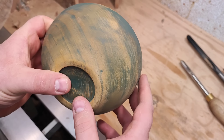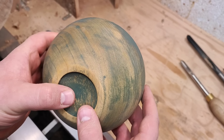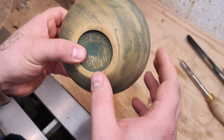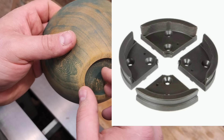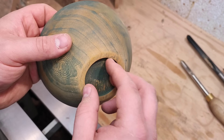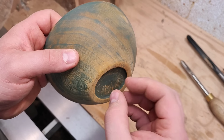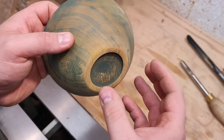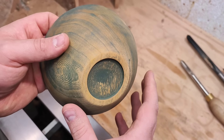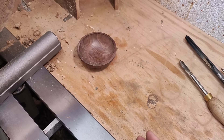I highly suggest you avoid serrated jaws — like those from One Way and some other manufacturers. The tiny teeth or serrations don't really do much in terms of holding better or expanding with more strength. Just avoid them, get a simple dovetail — they're much more versatile and better in terms of hold. I highly suggest going with dovetail jaws.